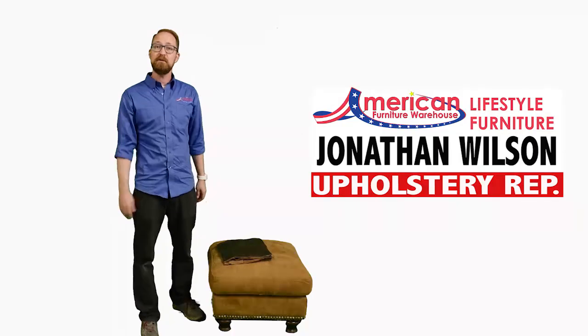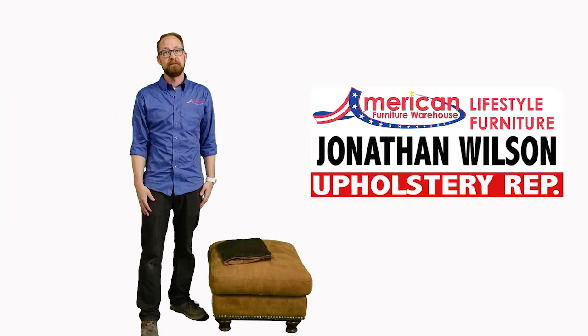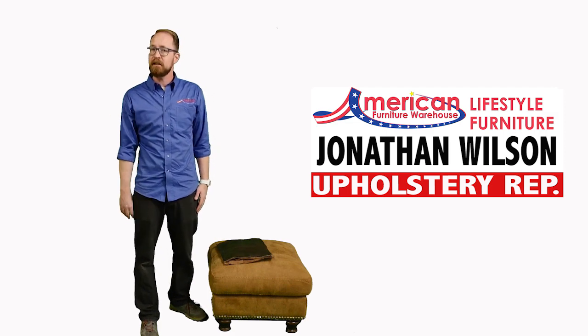Hey there. I'm Jonathan, upholstery rep here at American Lifestyle Furniture. There can be a lot of different types of leather out in the industry you might experience along your travels — it can get pretty confusing. At American, we believe in being completely upfront and honest about every piece of furniture we sell. So today, we're going to go over a lot of those different types of leather you might find out there.